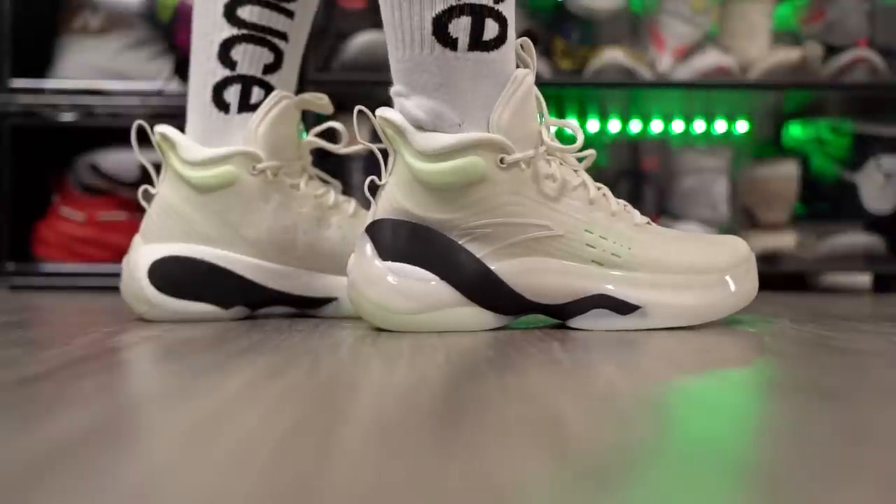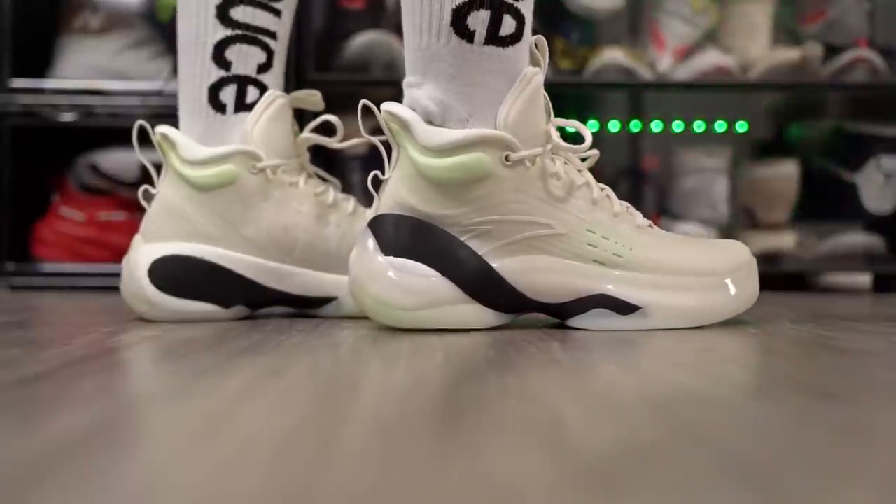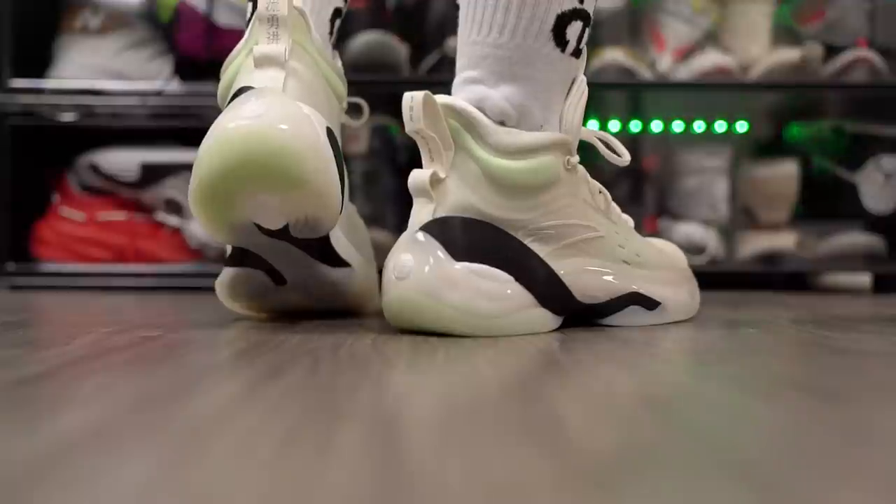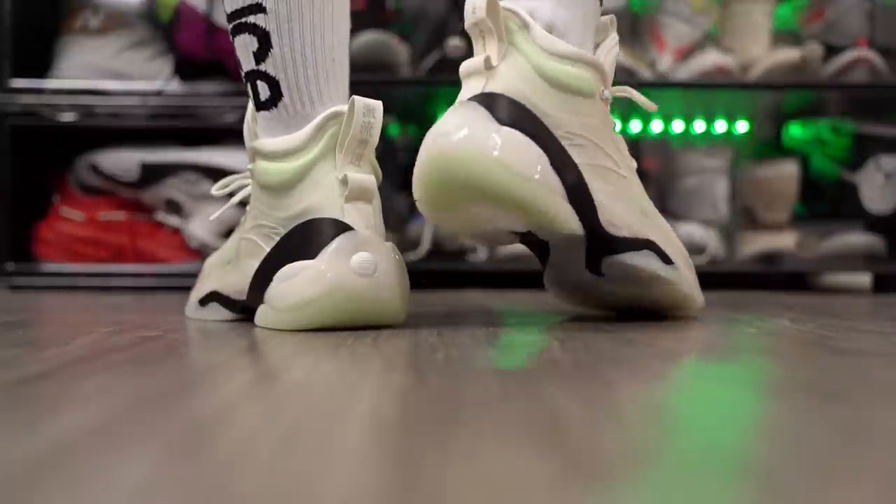It does suck that they're increasing the price, but don't sleep on it. It's an amazing shoe, and if you want something different from the main brands like Nike, Adidas, or Under Armour, it's a great option. It's Clay Thompson's shoe, so if you're a fan of his, go ahead and get it.